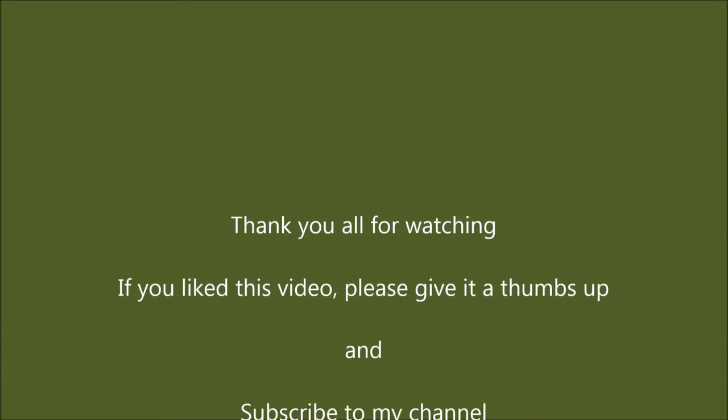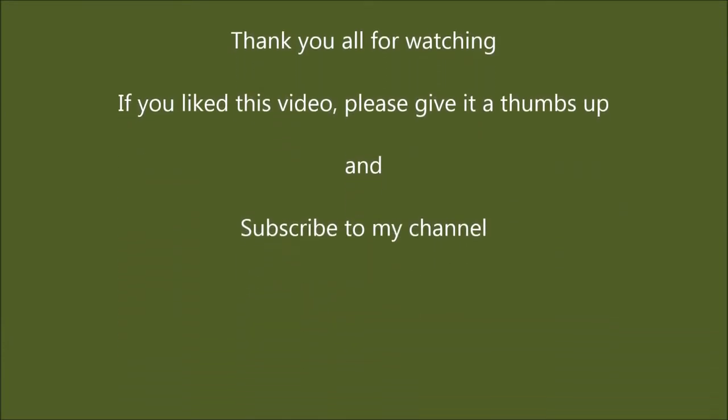Thank you all for watching. If you like this video please give it a thumbs up and subscribe to my channel.